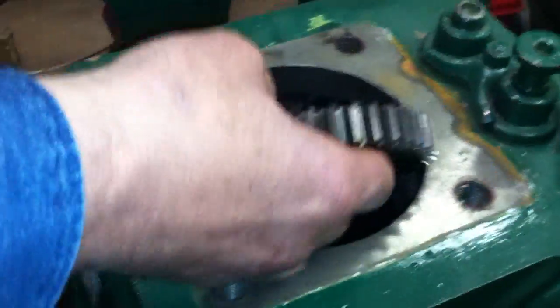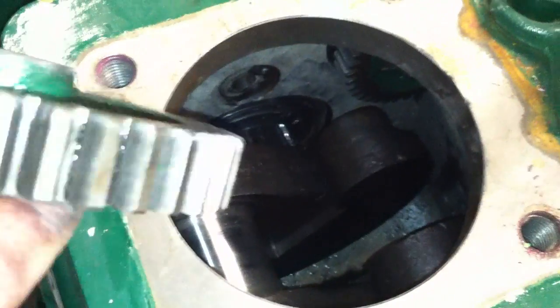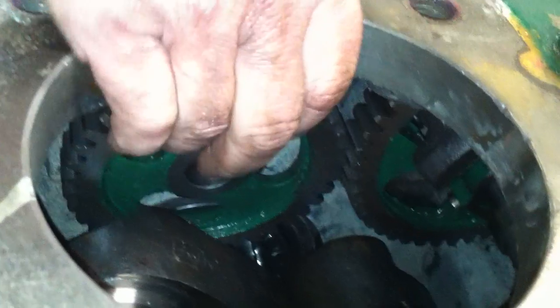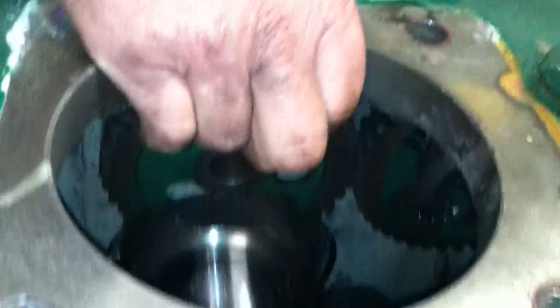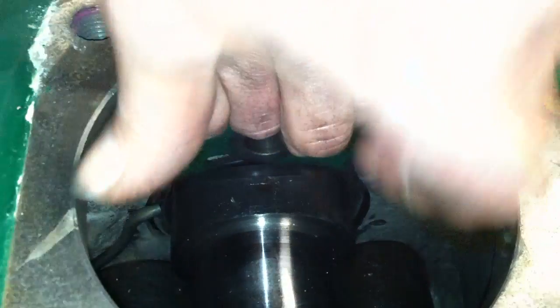Now we're going to go up and look down in the top. This is the idler gear — we're going to drop it down in here. You'll notice the crank is not at top dead center. We can't do that with a counterweighted crank because things get in the way. So we've got to get the gear down in there when we can get it in. I'm going to hold it there with my fingers. Now we're going to look down in the top and get the crankshaft right in the center of this bore for the cylinder.